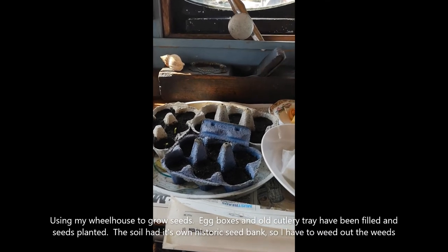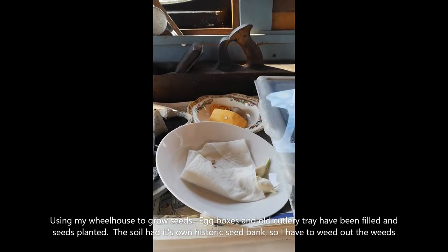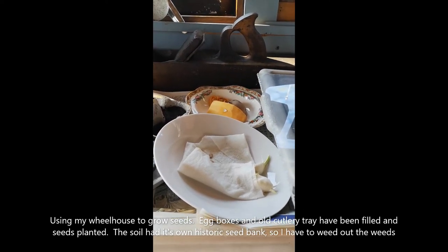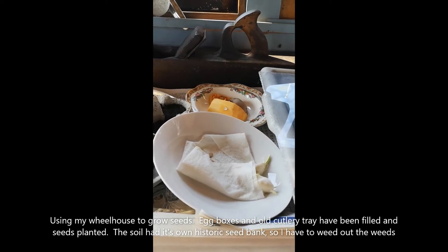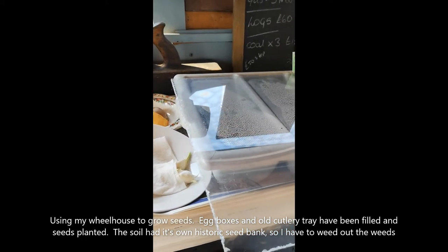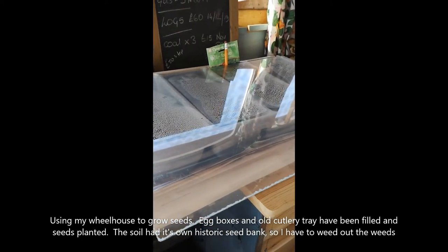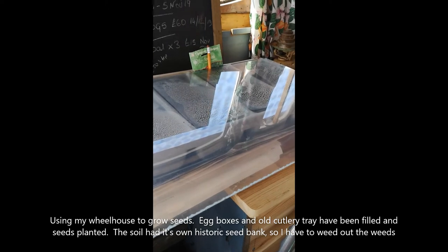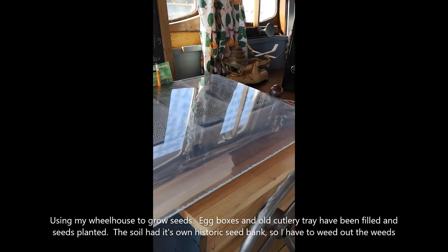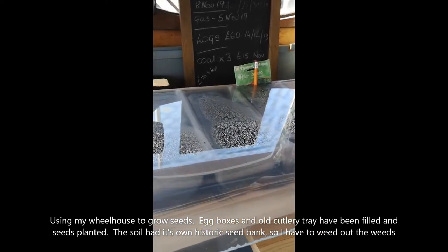I've also used some garlic, butternut squash, and potato to see if I can grow from the actual plant, and it does seem to be working. I found an old cutlery tray that I filled with soil and a little bit of newspaper and I'm growing seeds in that as well.